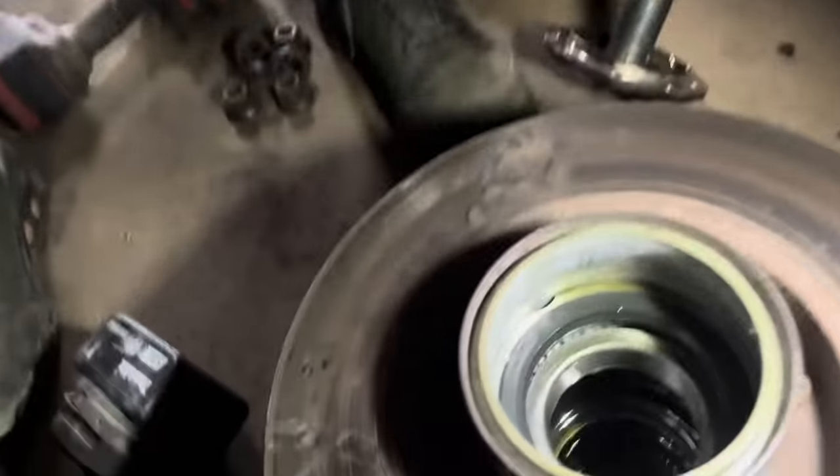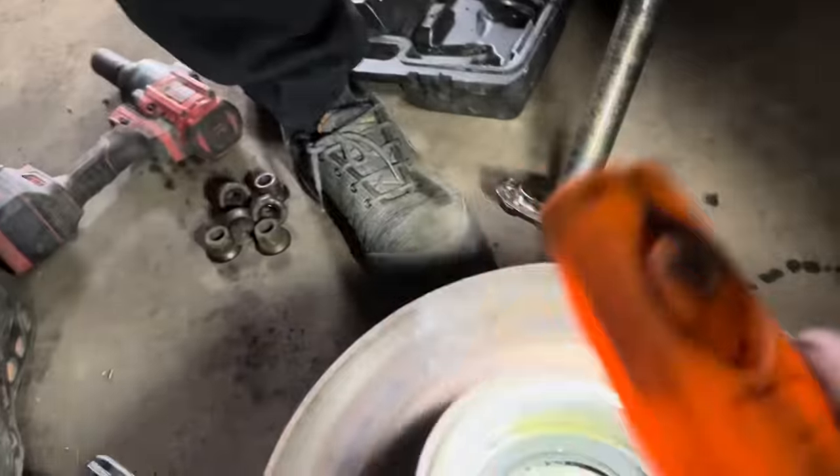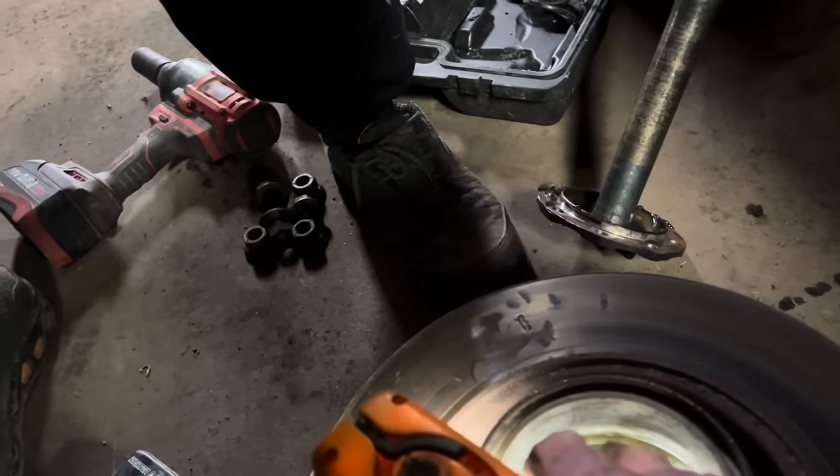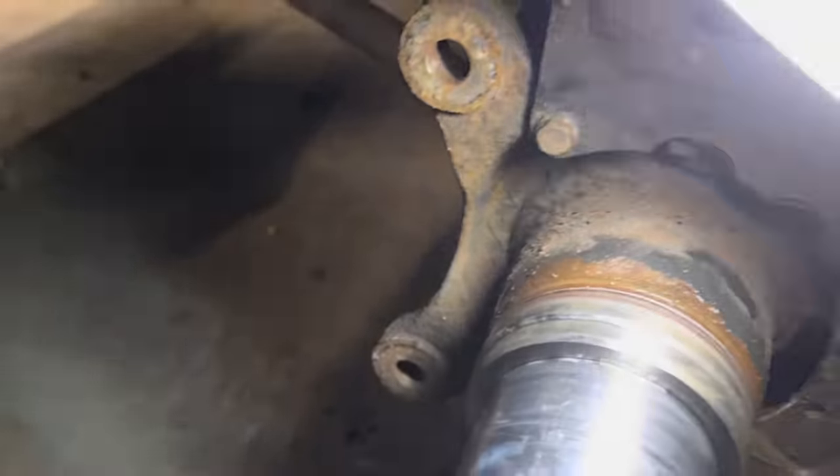Me and Al are just contemplating here. Al's here - he hasn't been on YouTube for a bit because it's too much hard work. We've got enough problems! Me and Al were talking - look at them holes there. Them holes are where the oil goes, so if it comes past that seal the oil goes out into that dish and then it comes out to the front of the hub.